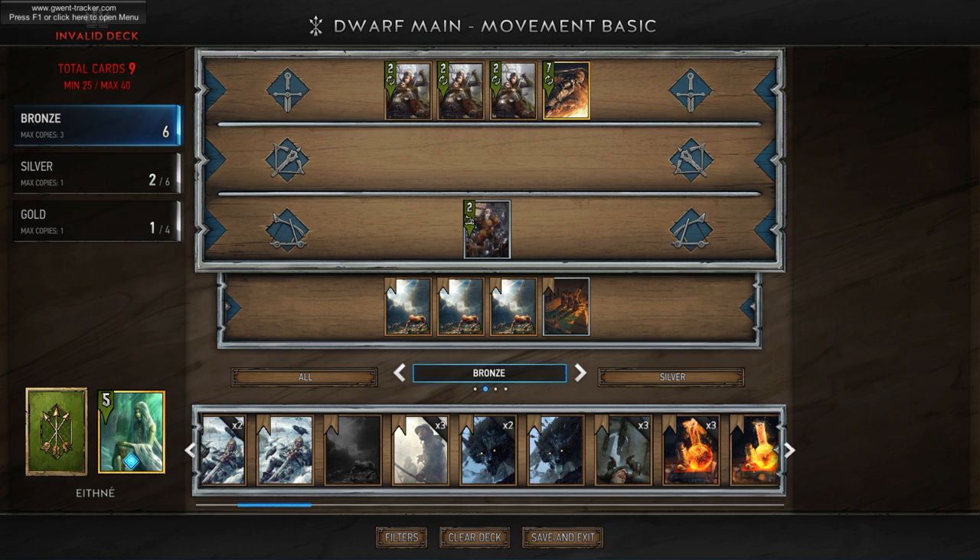Hey everybody, this week we're going to be exploring Enya, and the theme is movement decks. You're going to see me talk a lot about what I call core cards, a medium set, and a full set.